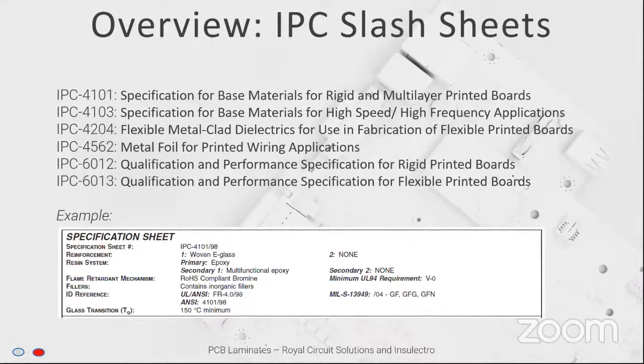A friend in ultrasonics was asking how to call out a material for a stackup. When do you choose 1080 or 106? Is it different from manufacturer to manufacturer? If he orders from Royal versus someone else, they might have a different laminate supplier, a different foil supplier. How does he call that out? Can he just use slash sheets — like IPC 4101 slash 103 — and let the suppliers figure it out?